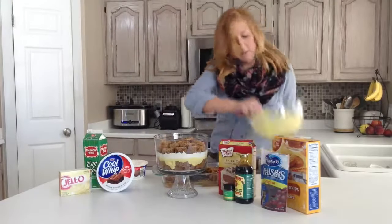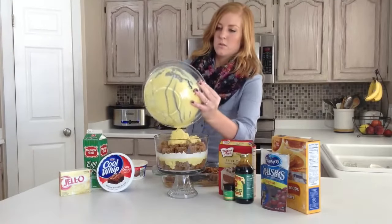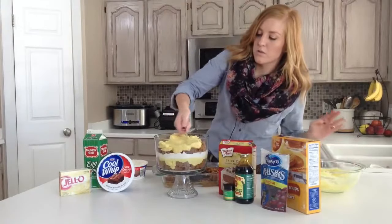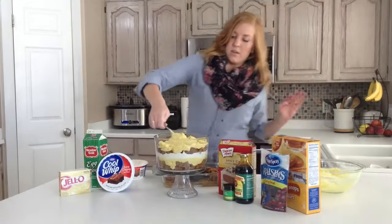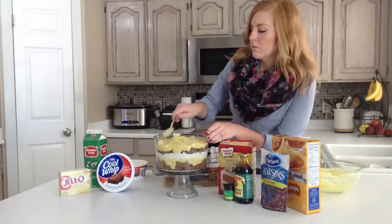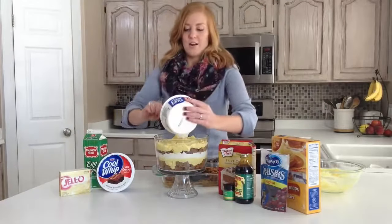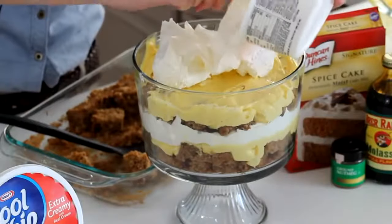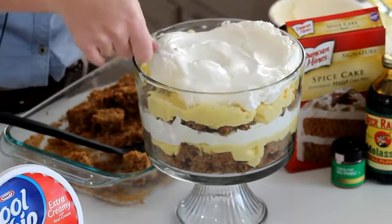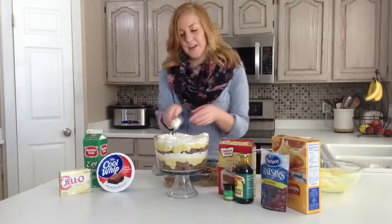Then we're going to layer the rest of our pudding right on top. Just try and smooth it over as evenly as possible, getting as close to the edges as you can. This really is the most delicious pudding. And then we're going to top it with our whipped cream. You could even use the spray whipped cream and do little dollops around the edges to make it more decorative, but I think this works just fine.